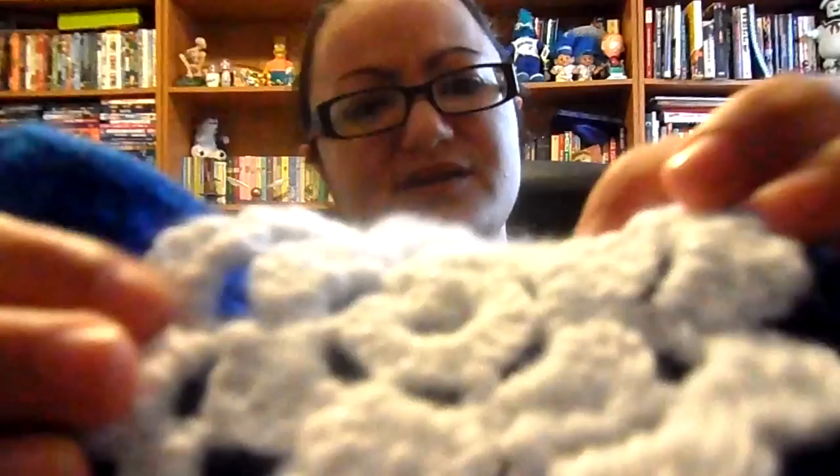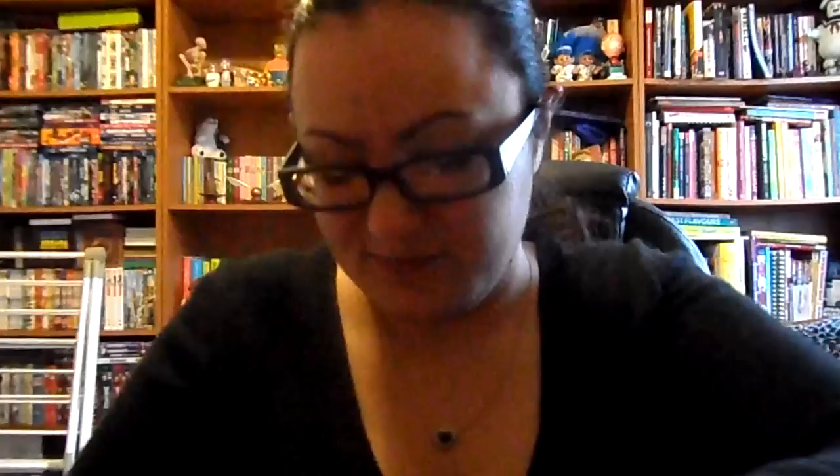I used Red Heart Shimmer yarn — I don't know if you can see the shimmer and sparkle in it, but it's all nice and sparkly. Rather than sewing the flowers on, I just attached them with safety pins, so the girls can remove them and have a plain purse, or they can trade flowers, or I can make them different colored ones in the future and they can easily switch them.